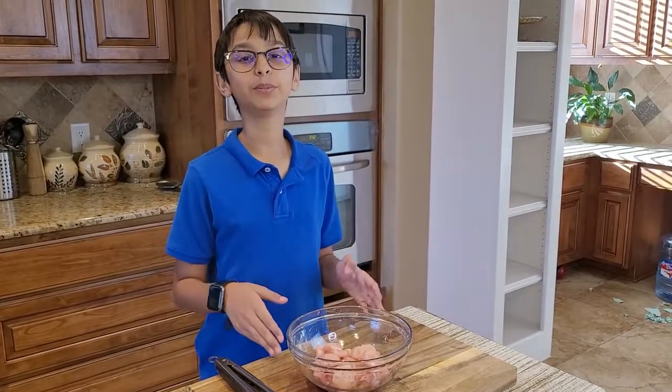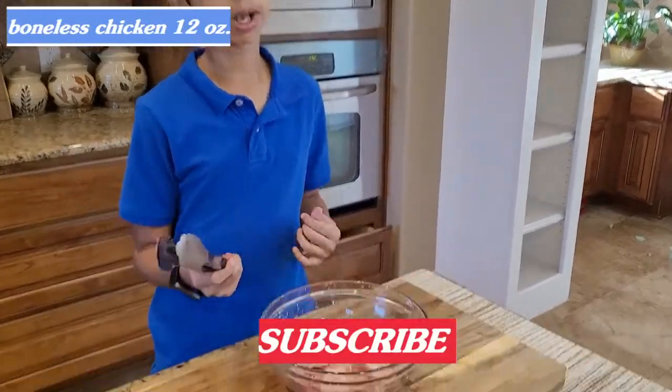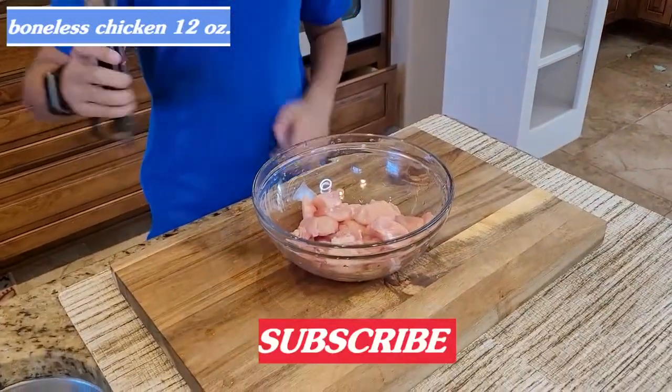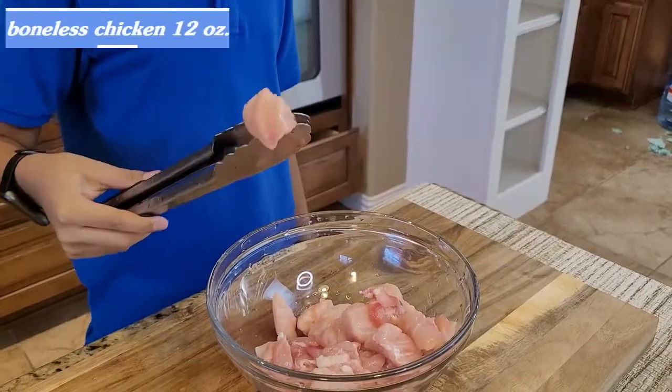Hello guys, welcome back to my channel. Today we are going to be making popcorn chicken. I got less than one pound of breast pieces and I cut them into bite-sized pieces.